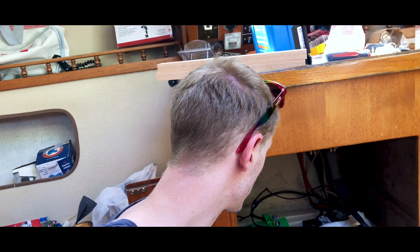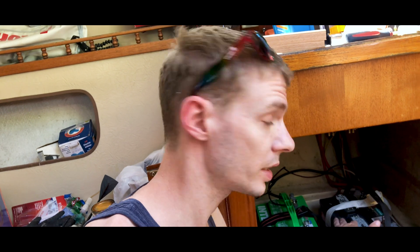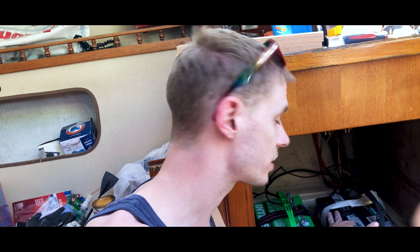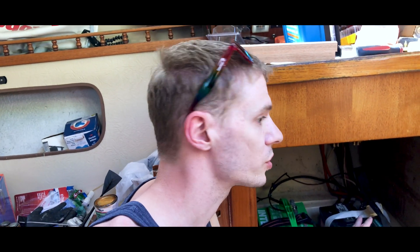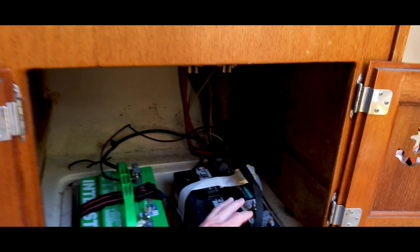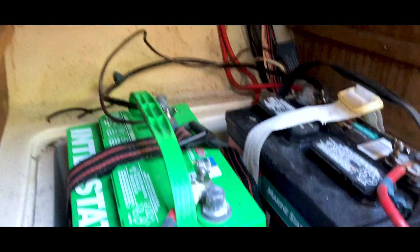These are the existing batteries that were already in the boat when we got it. They're deep-cycle lead-acid batteries, and they worked fine - there was nothing wrong with them. So we thought, why get rid of them? They're already wired together for the 12-volt systems. We'll just use our new batteries to basically power them. They won't last as long as our other batteries because the two Tesla batteries are lithium-ion and have replaceable cells.